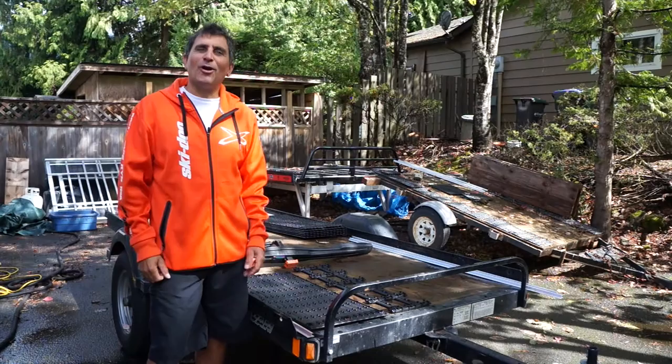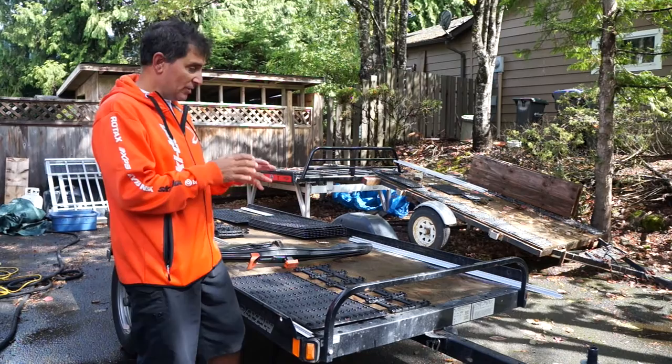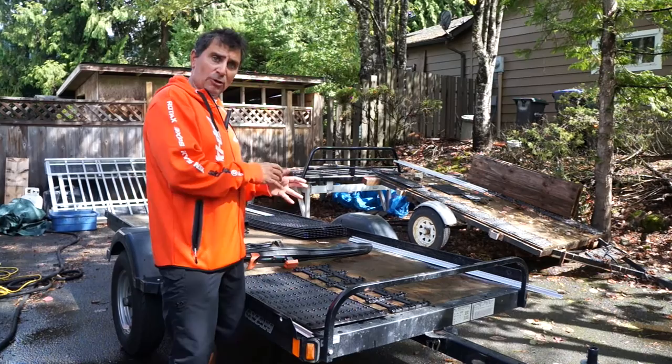Hi guys, Dave Nirona from Marlon Recreational Products. Today we're getting ready for winter because we're setting up this brand new Caravan single tilt deck sled trailer. We're doing a little something special to it because our buddy is going to use it in the summertime for ATVing and UTVing as well. We have a great lineup of trailers — single or double, tilt or on/off ramp — so come see us and we'll help you out.